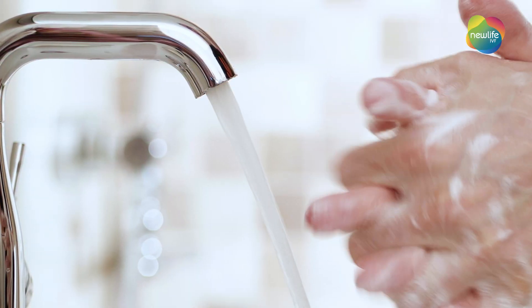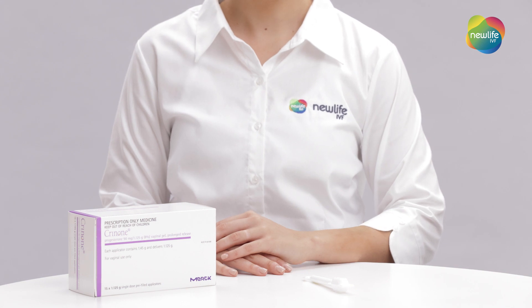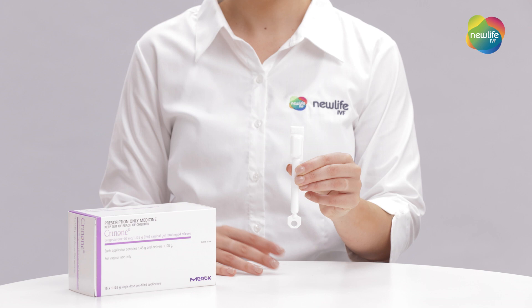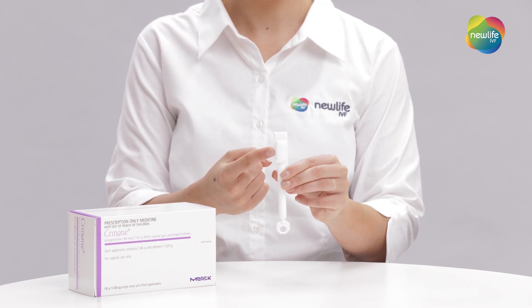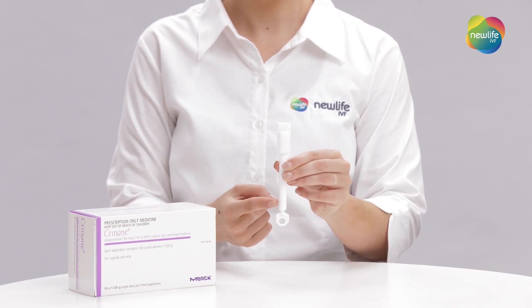Wash your hands with warm soapy water and dry thoroughly. Remove the Crinone from its packaging. You will notice at the end of the Crinone is a bulb. This is where the medication is located. You need to shake the Crinone bulb upright to ensure the gel moves down into the lower half of the applicator.